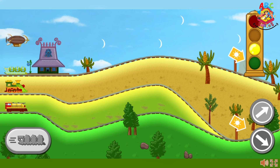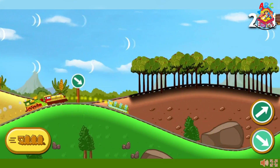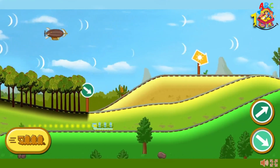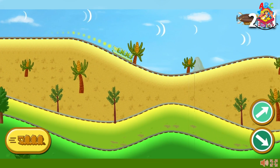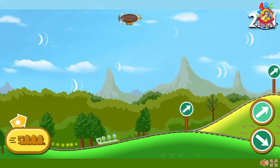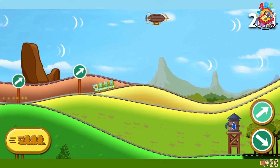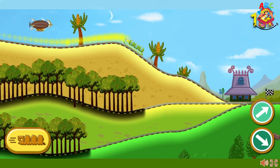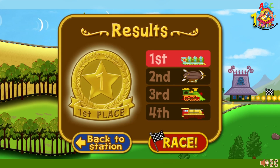Ready, set, go! Awesome! You're in the lead. The solar train pulls ahead. The solar train finished in first place. Way to go — you get a gold medal! Choose race to try again. If you want to try another train, select the blue button.